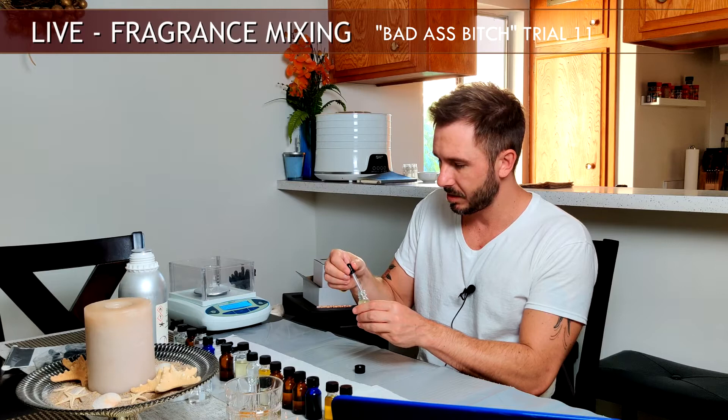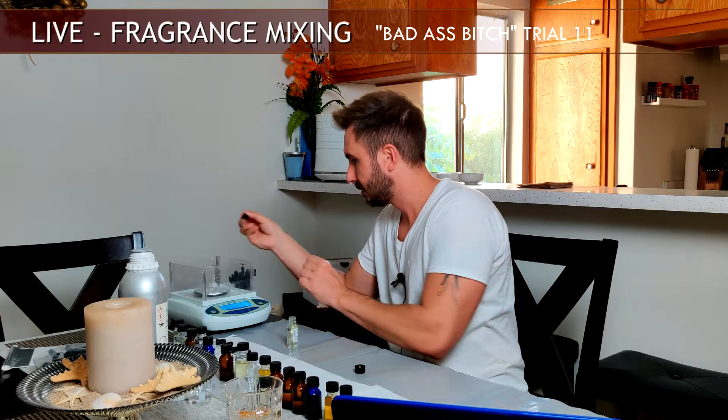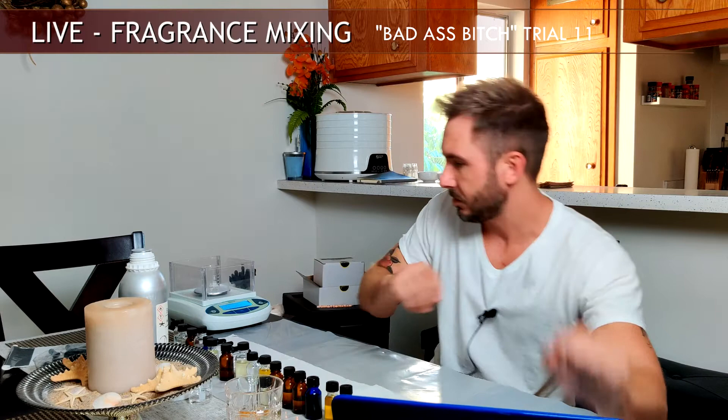The last of the base notes is a pre-blended accord from Perfumer's Apprentice — their rendition of palo santo wood. Just one drop of this because the person I'm making it for loves palo santo. As far as a wood note goes, I didn't want to use just sandalwood; I wanted to dirty it up a little bit with palo santo. That's 0.022 grams. That takes care of all the base notes.